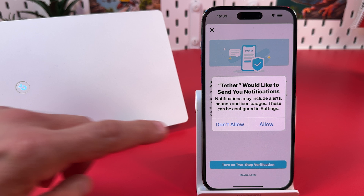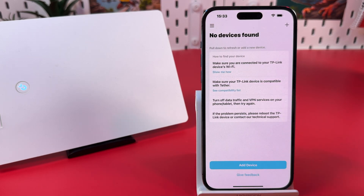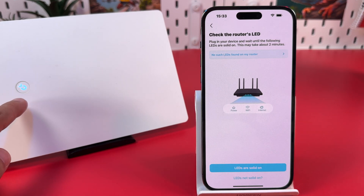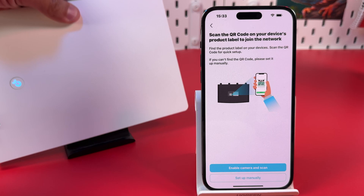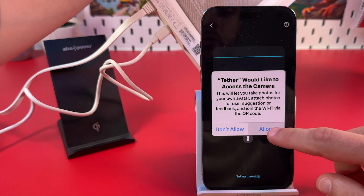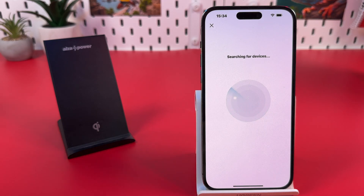Tether would like to send you notifications — this is not necessary, you can decline this. And set up two-step verification later if you need. No device is found because the smartphone is not connected to the TP-Link setup network. Tap 'Add Device', then 'Add a Router'. Make sure the LED is solid on. You have two options: enable camera and scan the QR code on the product label, or set up manually by opening your Wi-Fi settings and entering the network name and password from the product label. I prefer to scan the QR code — allow access to camera, scan it, and allow joining the network.